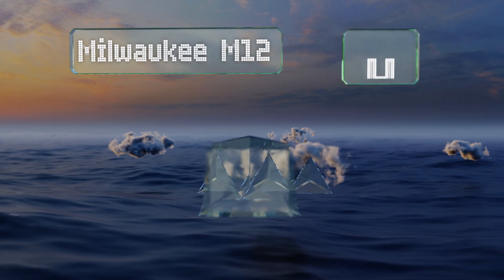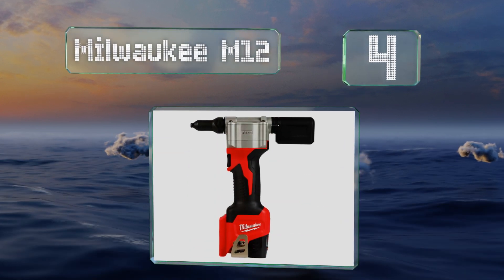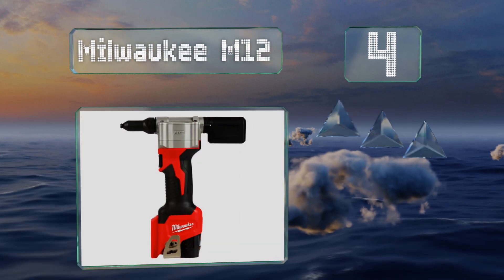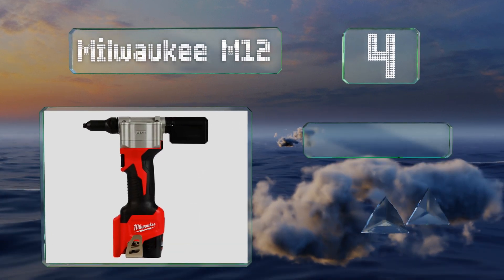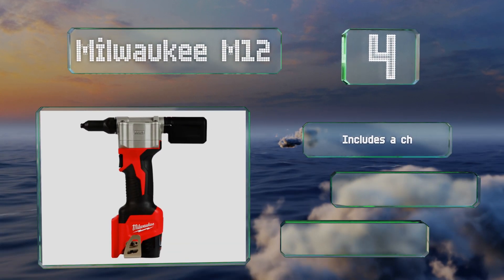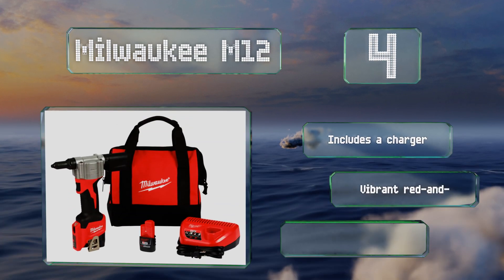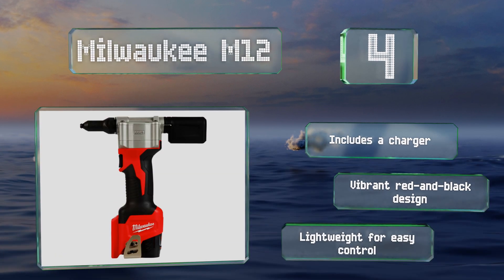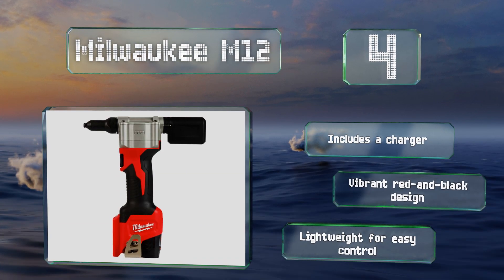At number four, the slim ribbed body on the Milwaukee M12 allows you to maintain a solid grip as you work. This battery-powered tool offers simplicity and strength for professional applications, though its primary downside is that it's not compatible with quarter-inch rivets. It comes with a charger in a vibrant red and black design and is lightweight for easy control.